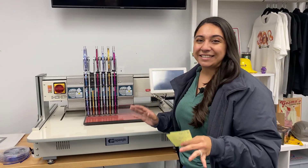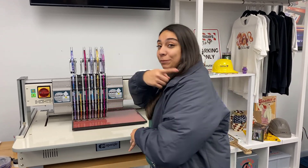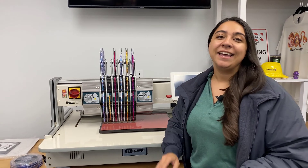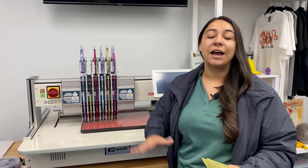Hi guys, it's Hannah here at Coldesi, and I'm standing with the Pro Spangle right now because we just made this super cool, humongous jacket back design. And get this, it was only $2.63 worth of Spangles. So I'm going to get into the numbers here with you guys, tell you how much it cost, how long it took, and what something like this could retail for.